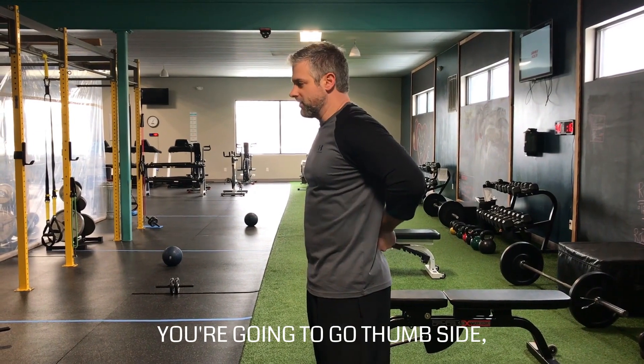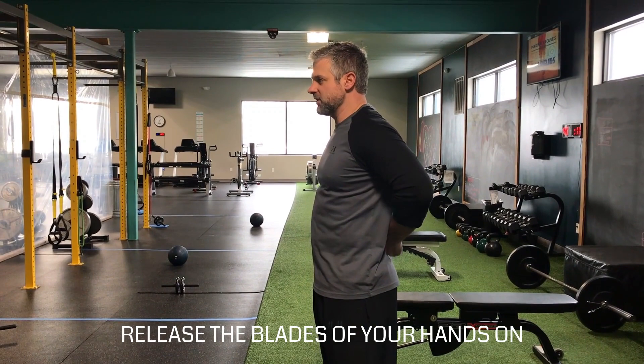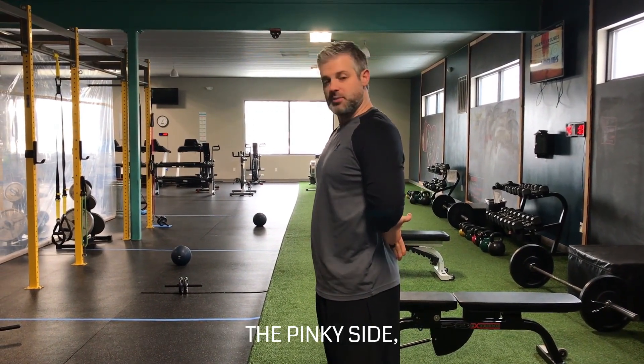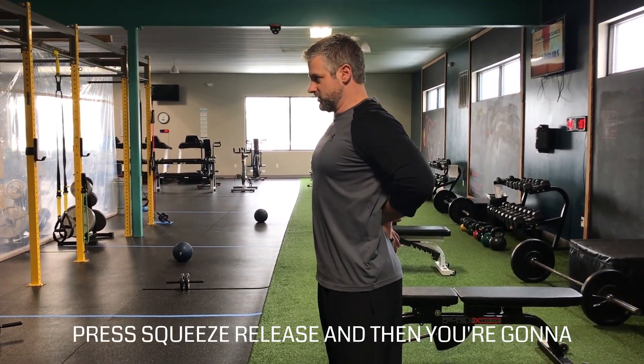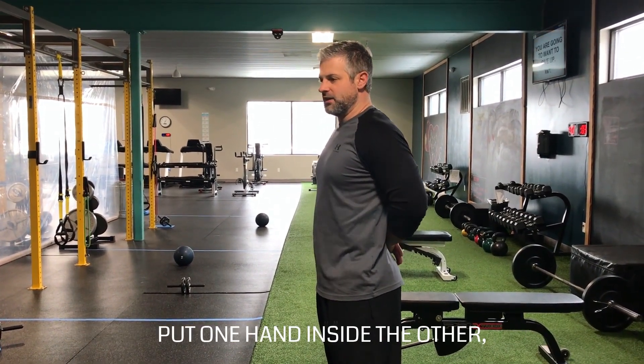From there you're going to go thumb side — press, squeeze, release. Then the blades of your hands on the pinky side — press, squeeze, release.